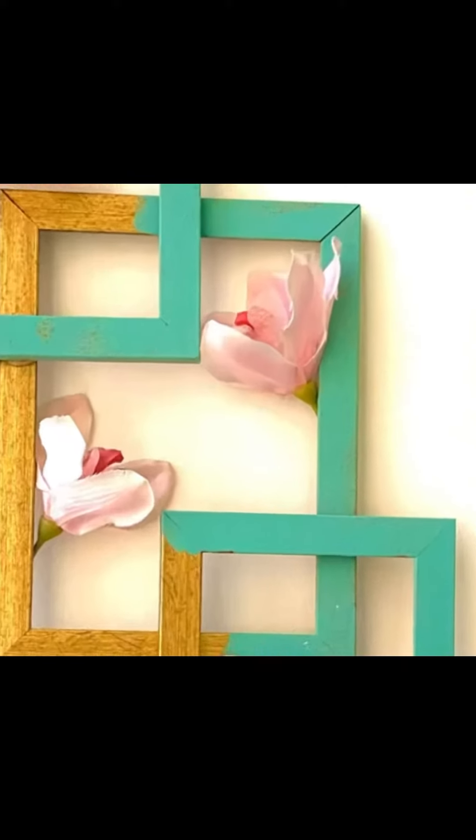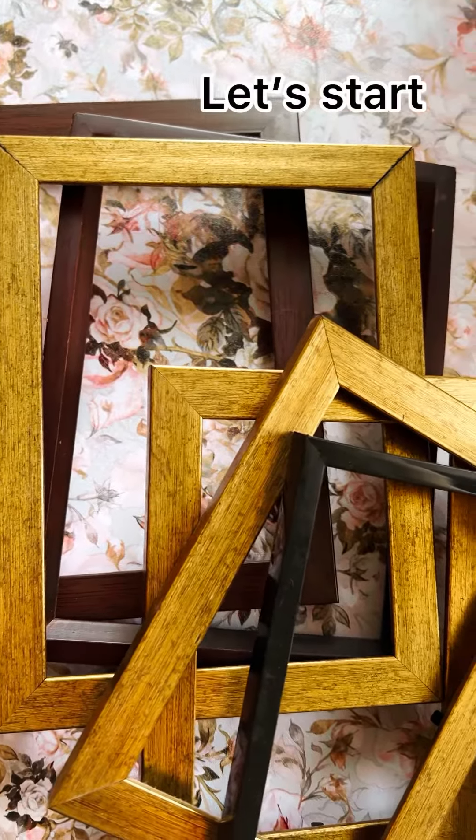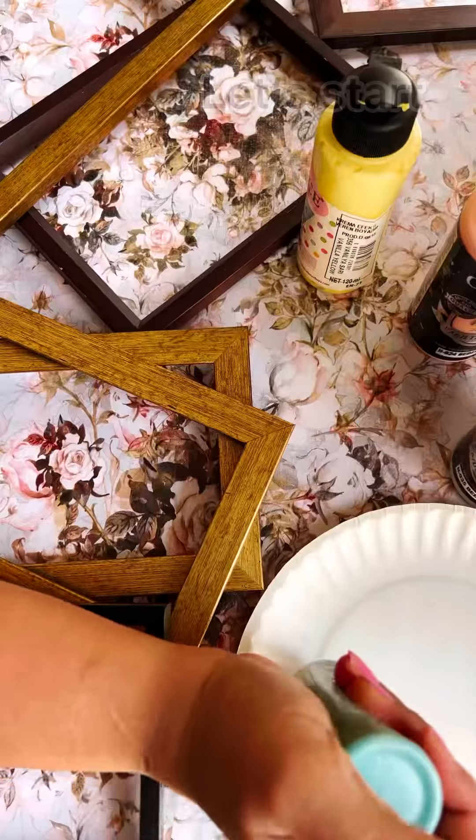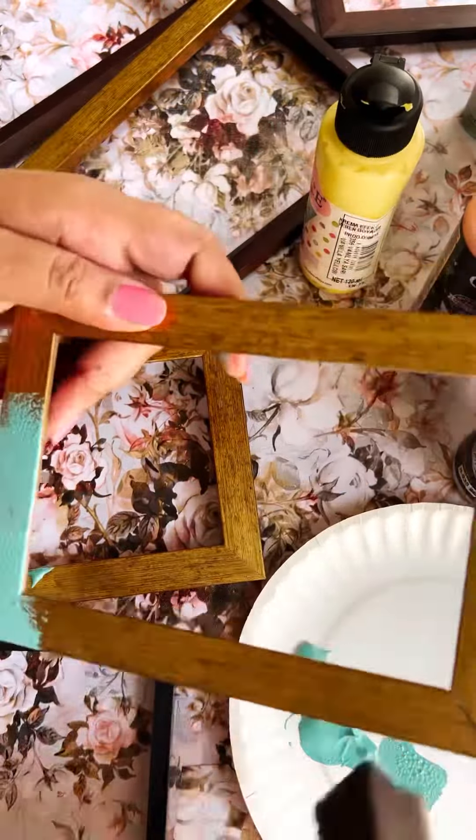A still life is a beautiful painting or photograph that often features flowers. You can make a 3D still life with old picture frames, and this is a wonderful way to create a focal point or display in your room.